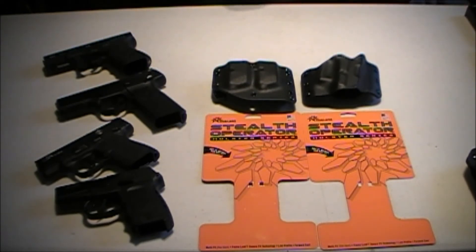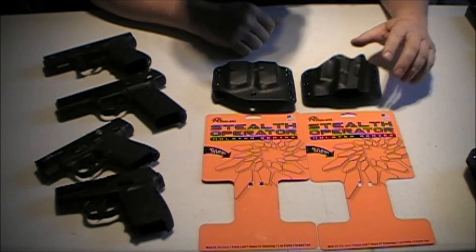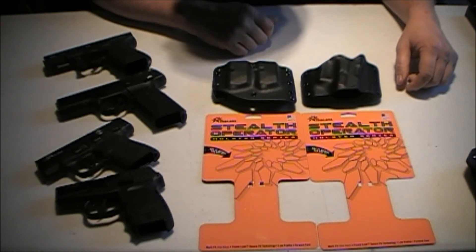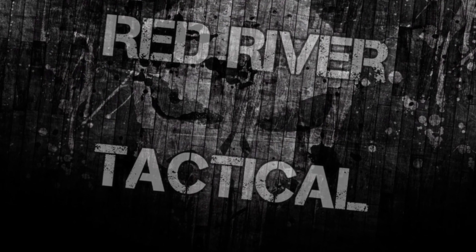This is Todd, Red River Tactical and Outdoors, reminding you to be safe and always be ready. If you found this video informative, please like and subscribe to the channel. Check us out on Facebook — Red River Tactical and Outdoors. Thank you guys, be talking to you later.